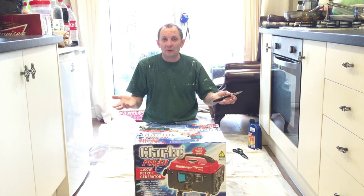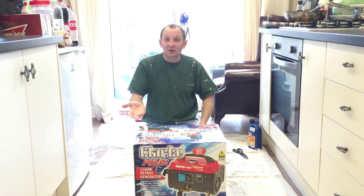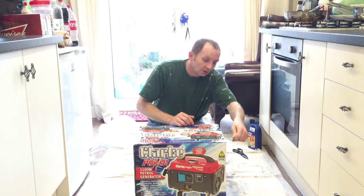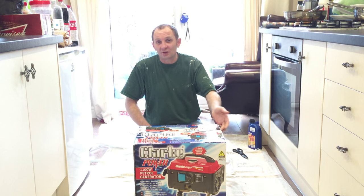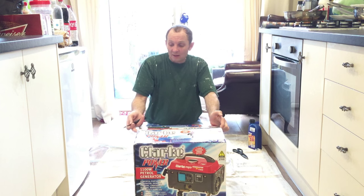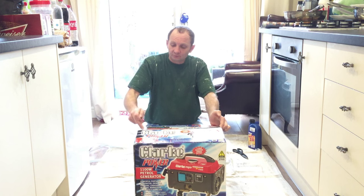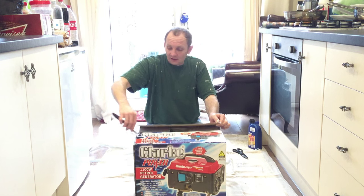Don't forget, if you're self-employed, you put this stuff down on your tax, so you're going to get some of the money back on this. So it makes sense. The old saying: you've got to spend money to make money. And that's true. Bear in mind, I'd probably hang on to your box just in case you ever want to sell it — you're going to want it to have a box on it.